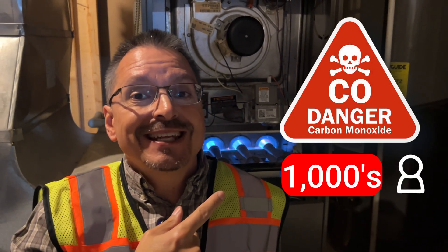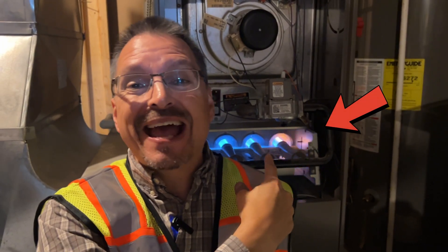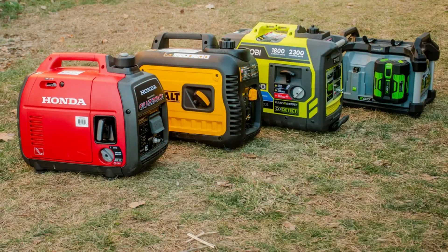Did you know that carbon monoxide poisoning kills thousands of people each year? Carbon monoxide is produced with any flames in your house — it can be a furnace, a water heater, a stove, a fireplace, a generator, an RV unit, almost anything in or near your house. If it has a flame, it produces carbon monoxide.